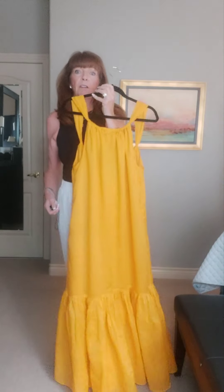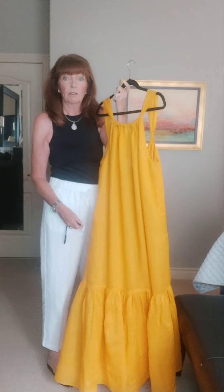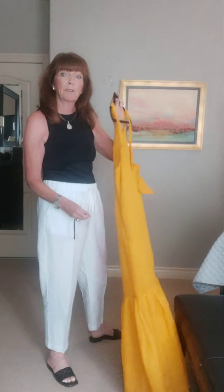I'm going to style this up a couple of different ways and show you how I'm going to wear it. I'm actually wearing it this week to a party, so I'll style it up and be back with my first look.